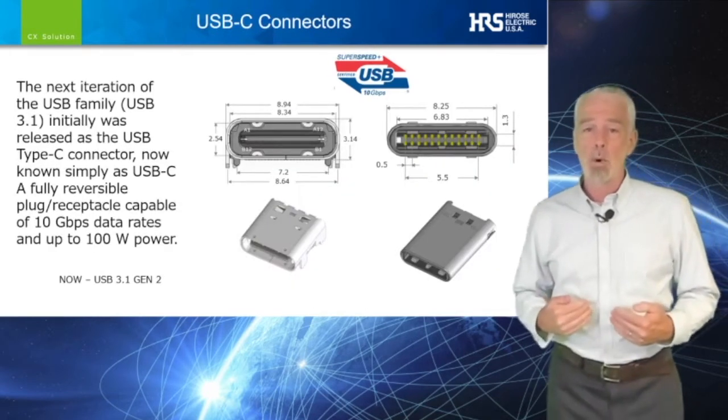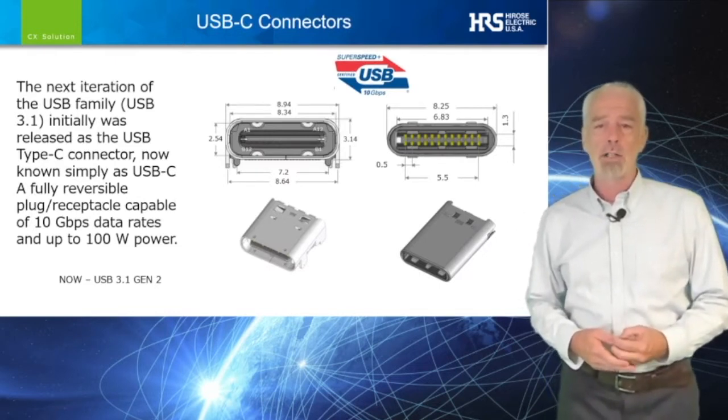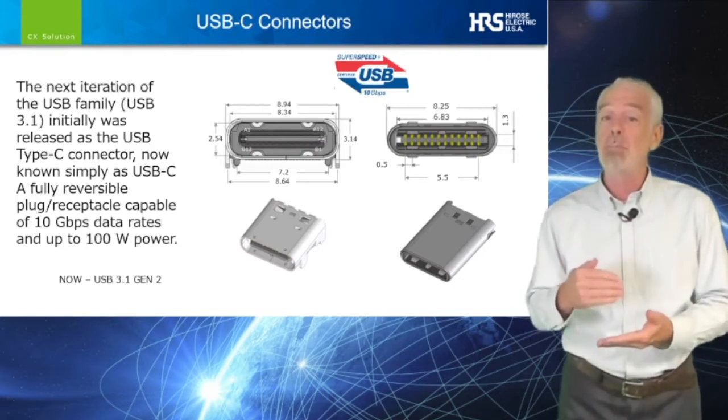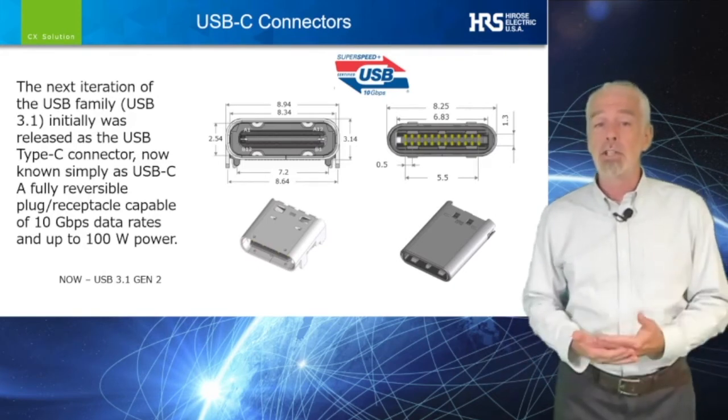We also introduced several options of the standard connector, helping design engineers to provide unique solutions to their customers. In keeping with our support of the USB industry, we have added many additional options for our customers that want to design in the most recent USB Type-C, or USB-C. We call this series the CX.